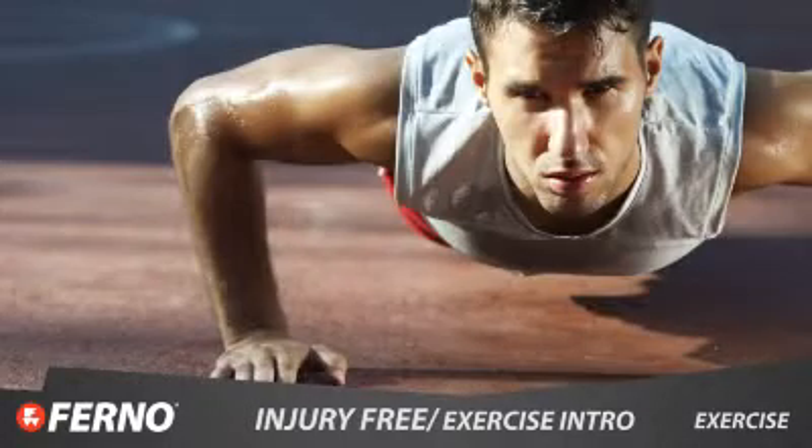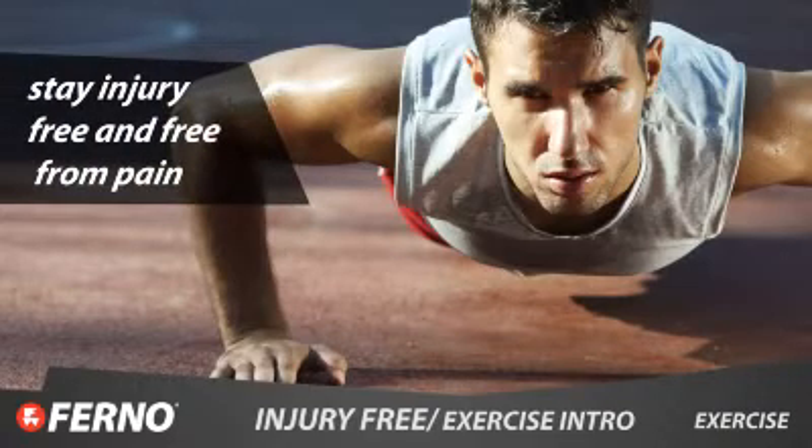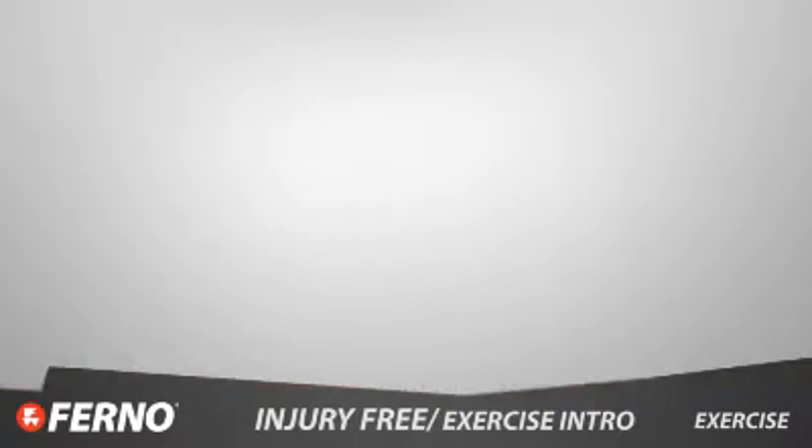Physical exercise and conditioning gives you the ability to maintain a body position for an extended period of time and increases your muscular endurance. This muscular, postural, and mechanical endurance helps you to stay injury free and free from pain.